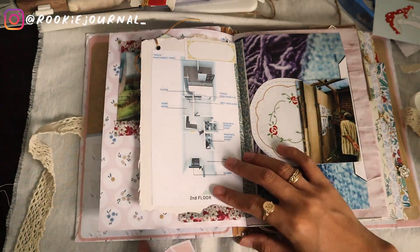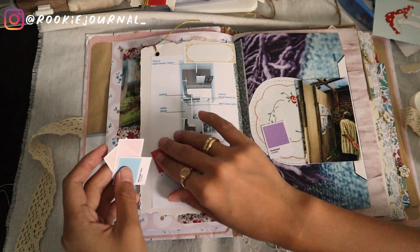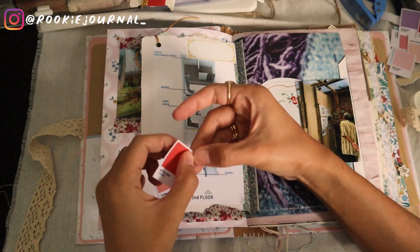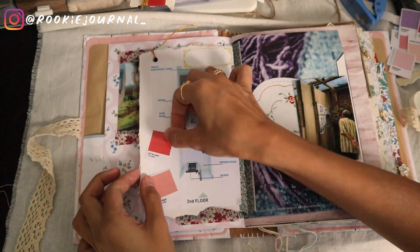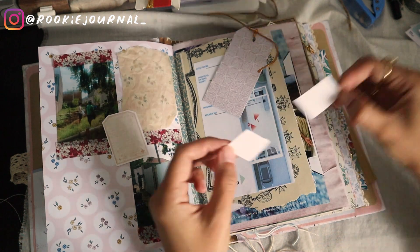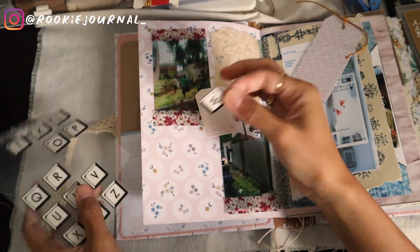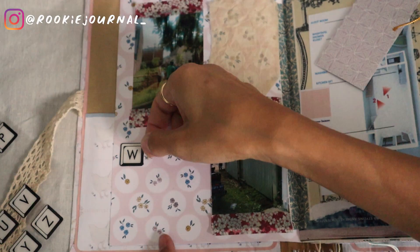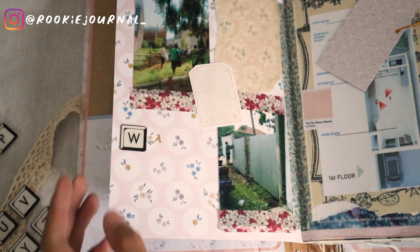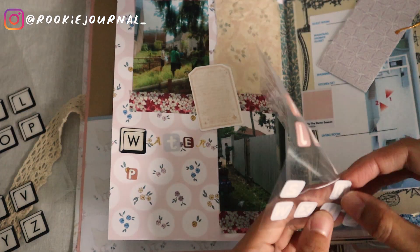Now we're on the finishing touches — I just put some label papers and also stickers. I have these color swatch stickers from Audrey from Love of My Life Letters on Instagram. I really like these paint-color stickers; they're just so fitting for my house journal. Just a note: the colors I put here are not the actual colors I plan to paint my house — I just don't have the correct colors yet, but I thought placing these stickers would remind me to keep paint samples later when I'm at that stage.